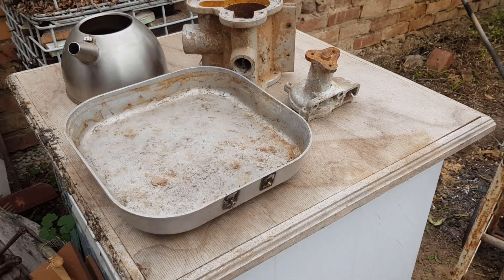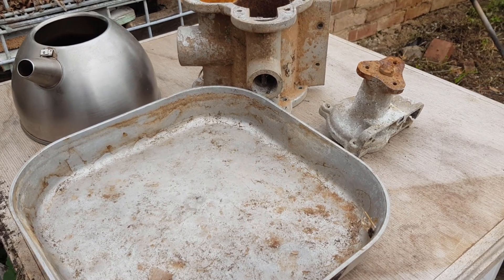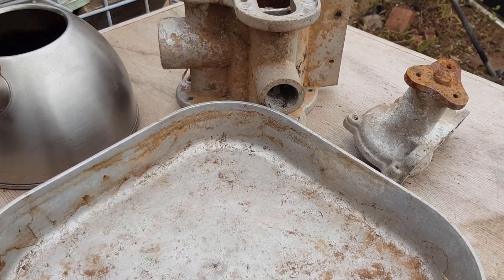Hey guys, it's Chris at the Ultima Recycler. I've hinted previously that I'm going to experiment with melting aluminium in my backyard, and in my scrap I get a lot of pieces like this.